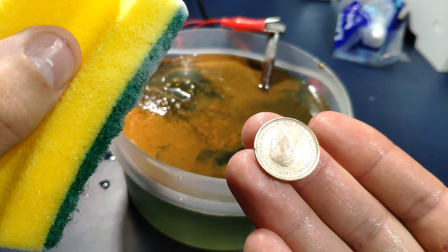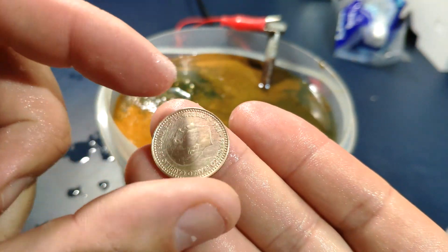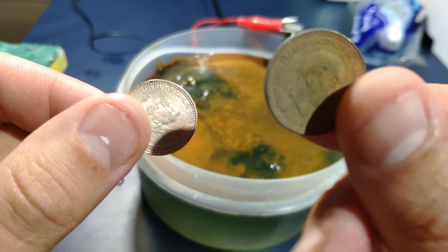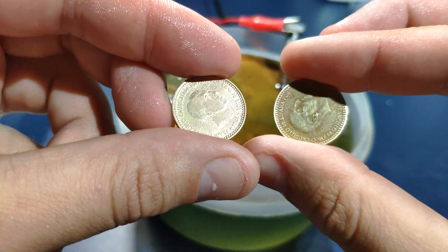Amazing! I just cleaned it a little bit with this sponge and look at the result — it's amazing! We can compare the one in process with this one. Now I'm going to clean this one with the sponge so we can compare. No way — definitely electrolysis works!